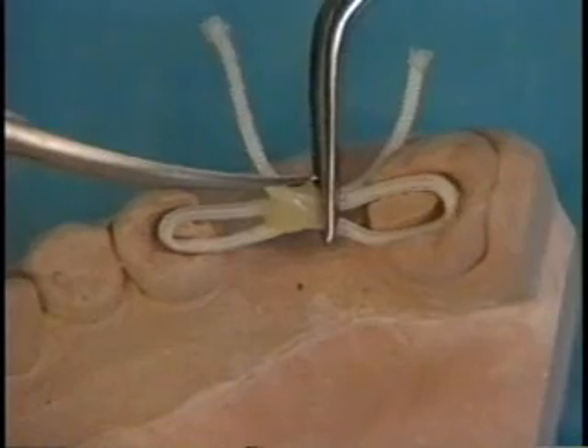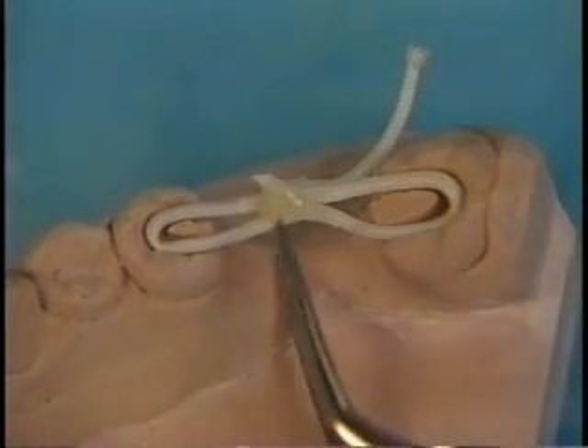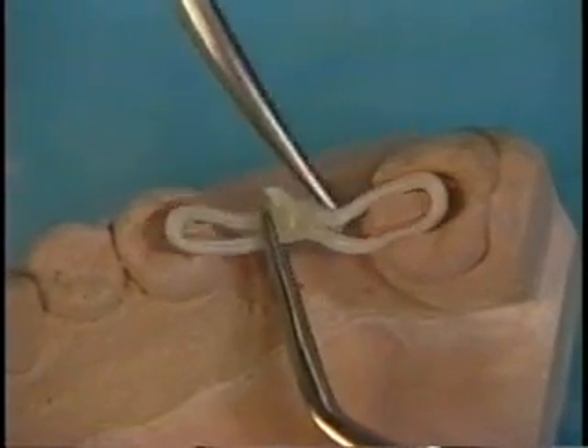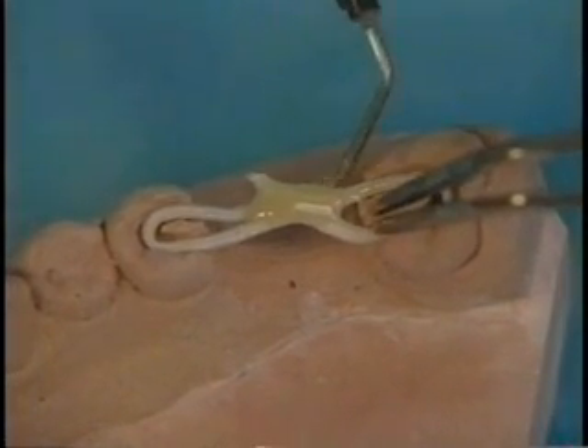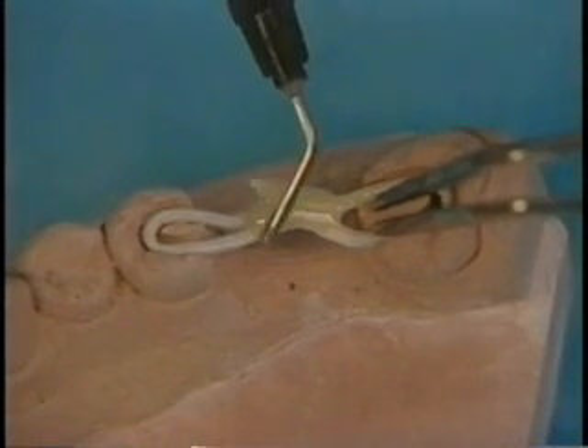Cut away the excess ends of the glassband. The portion of the glassband to receive the pontic is also treated with the previously mentioned resins and light cured.